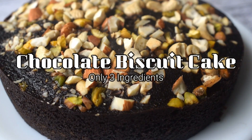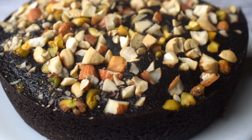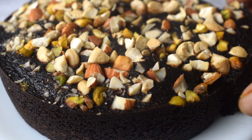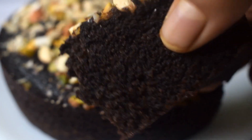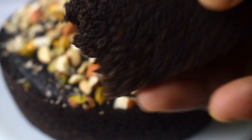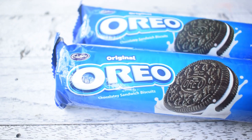Hello everyone and welcome back to the channel. In today's video, I am going to tell you a chocolate cake recipe which you don't want to make from scratch, but still it looks like an original chocolate cake. It is very good and only 3 ingredients.